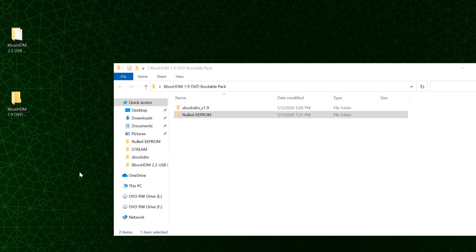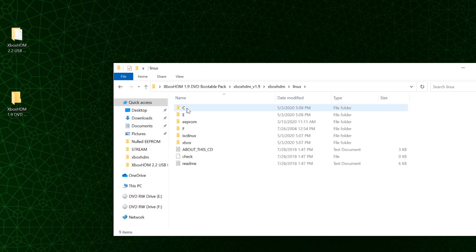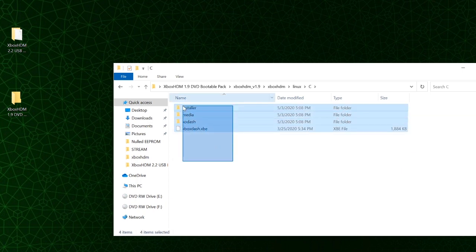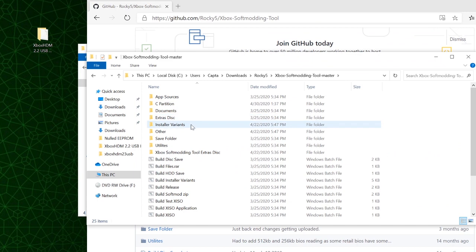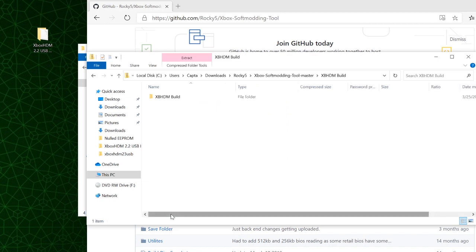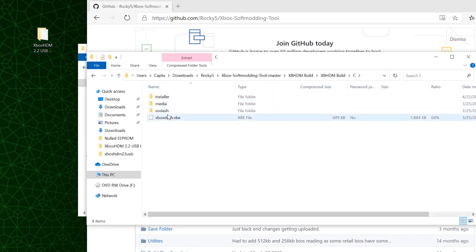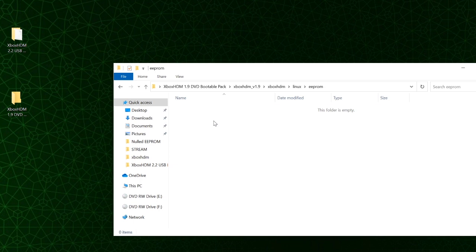Moving on — if you don't have a bootable USB drive or your computer can't boot from USB, you can burn a DVD. In the description you can download the Xbox HDM 1.9 DVD bootable pack. Inside there are two folders, and under the Linux partition I put all of Rocky5's softmod version 1.1.7. Go to his GitHub and verify this is the most current version. If not, download it, extract it, scroll to the bottom and find the zip file called xbhdm build. Open it, navigate to the C folder, and replace the original files.